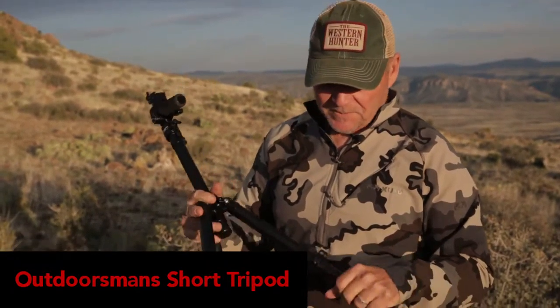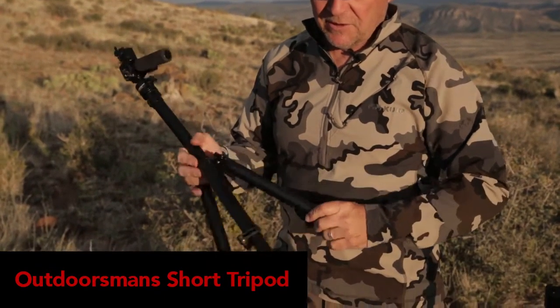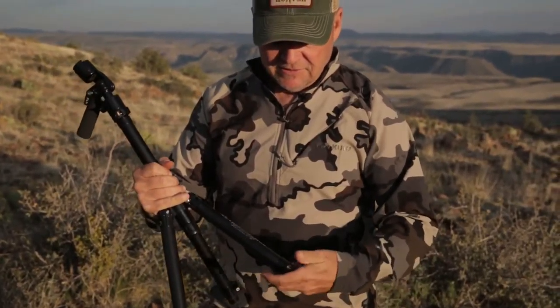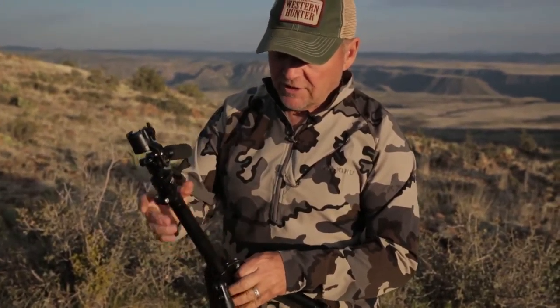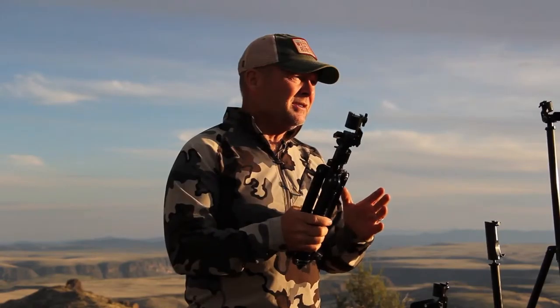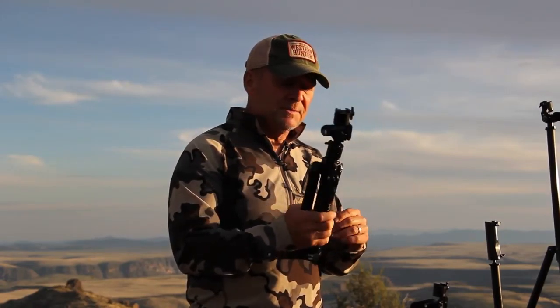This is the Outdoorsman's Compact Tripod. This is designed to be the ultimate space saver. It collapses down to just inches and will fit in saddle panniers, saddle bags, and takes up very little room in your pack. If you're flying in on a sheep hunt and you seriously need to minimize the amount of stuff taking up space, the Compact Tripod is your tripod.